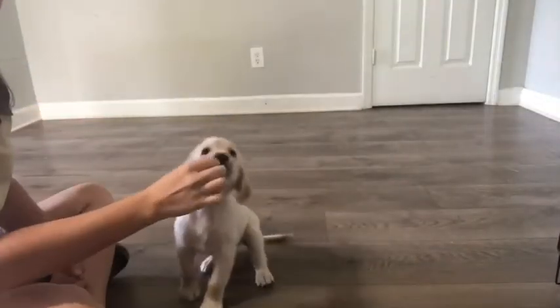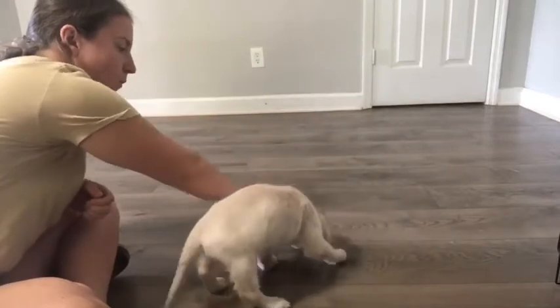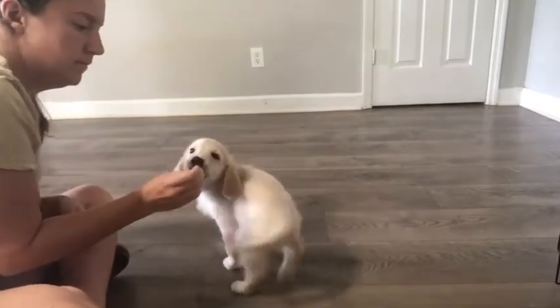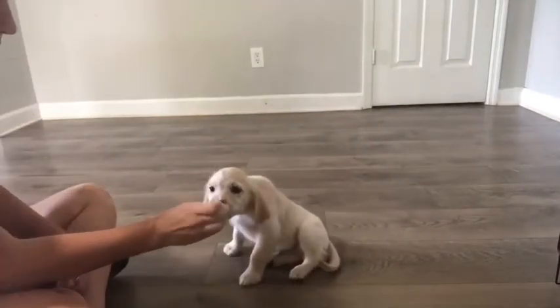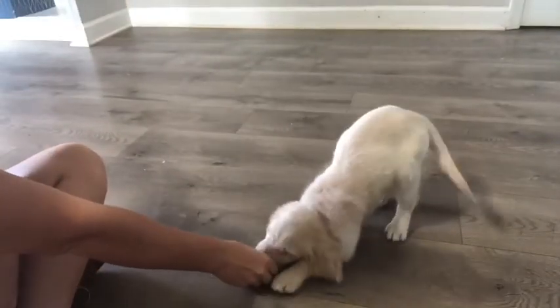Introducing down to your puppy in three simple steps. Step one involves using a food lure. You're going to take a treat and hold it to your puppy's nose and slowly and gently move them in the direction you'd like them to go. When they get in the direction you want, release the treat so they know they did the correct thing. We're going to use that concept with teaching down.